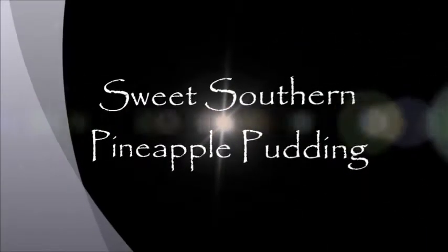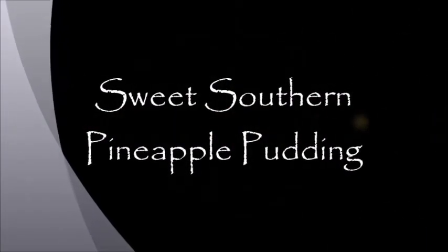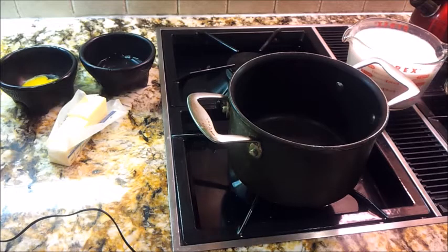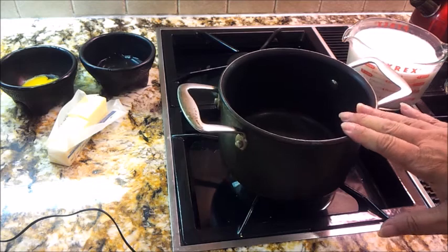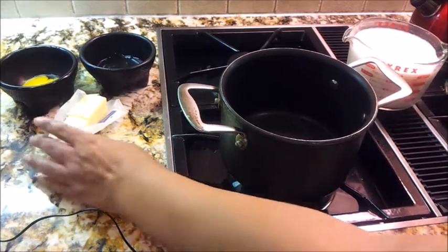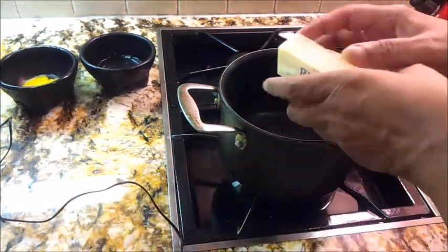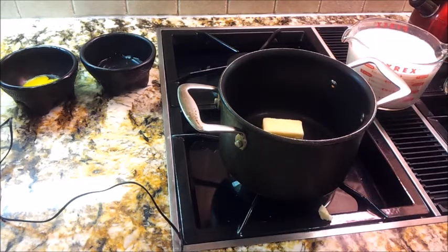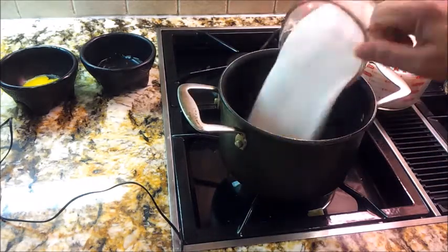Hi guys, Miso here with Miso Making It. Welcome to my kitchen where today we're making a delicious sweet southern pineapple pudding. I already have my saucepan ready. I'm going to use a half a stick of butter, getting it right into this saucepan, and I have one cup of regular granulated sugar here.